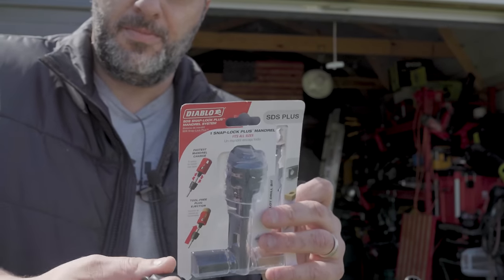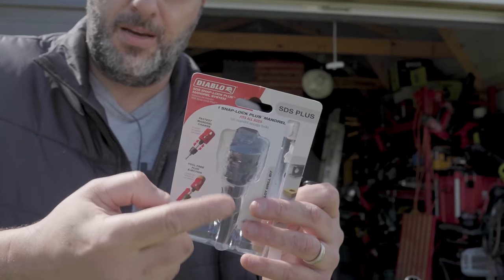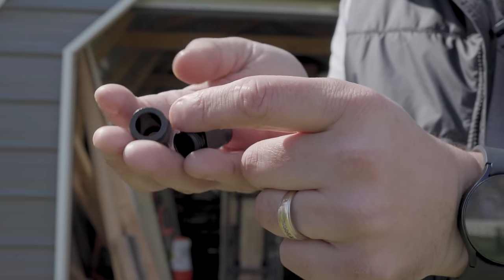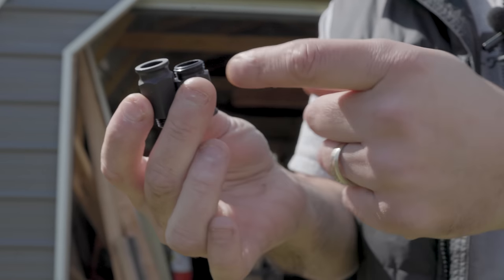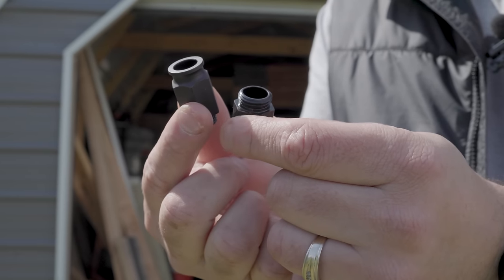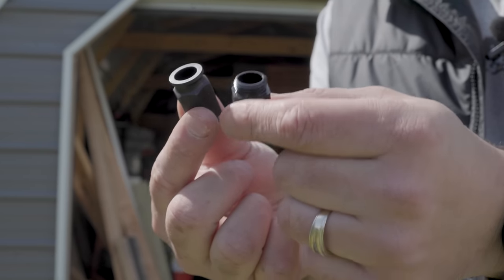If you were to buy this system, you're going to get the collet, you're going to get the adapter, you're going to get the drill bit, and you're going to get these attachments. If you were to adapt from your other brand hole saws, you're going to get a half-inch adapter and a five-eighths-inch adapter.